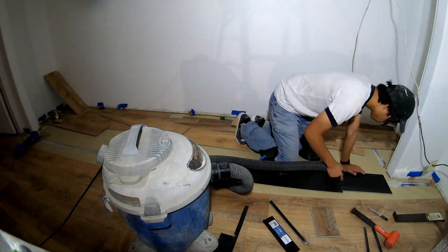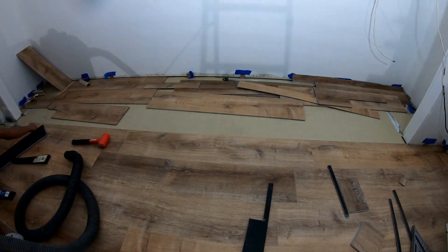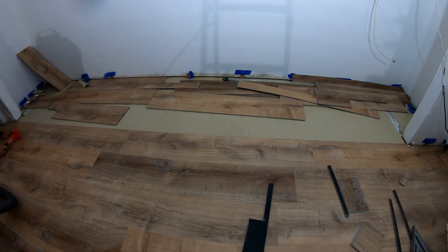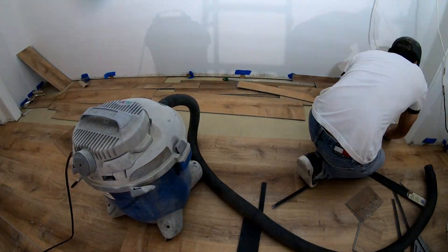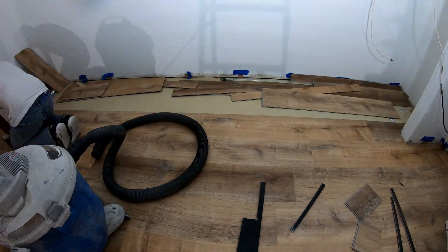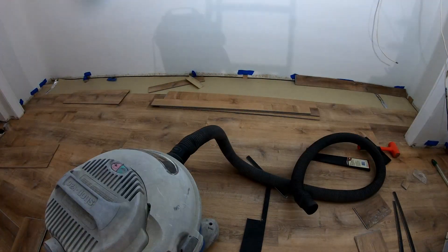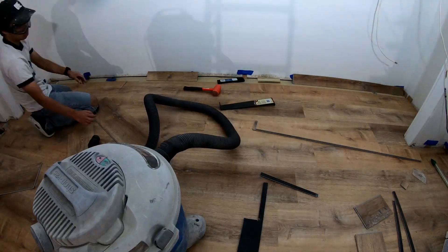Here you can see me using the oscillating saw to cut all the pieces under the door trims. I figured out how to do the door trims so I can slide the plank under and get a nicer, cleaner finish. It was really easy with the cobalt oscillating saw.